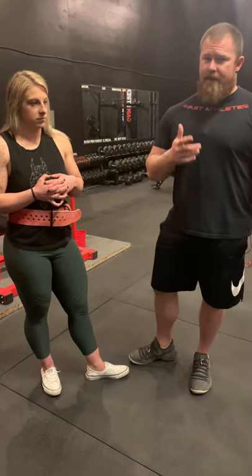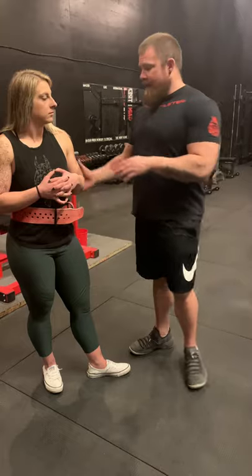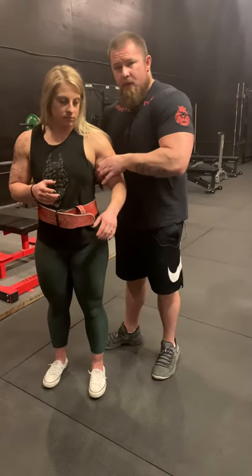A belt is something for you to brace into and grow into, fill into. It is not a tool for constriction and restriction. If you have that thing on there so damn tight that you can't move, you're doing it wrong.